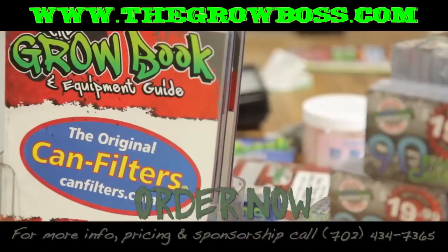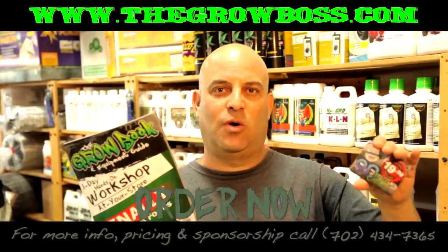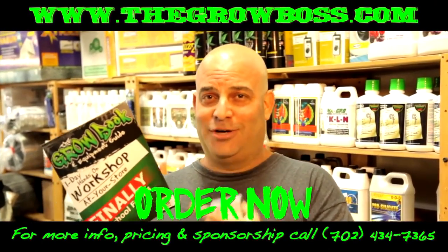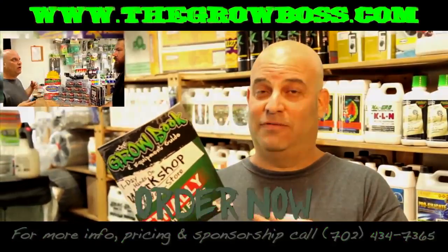That's why I wrote the Grow Book and Equipment Guide, and these fact cards sold at your local store. It's everything you need to know to get started without wasting all that money. I'm the Grow Boss — I wrote the book, trust me. I answer the same questions every day, and this book is full of the answers.